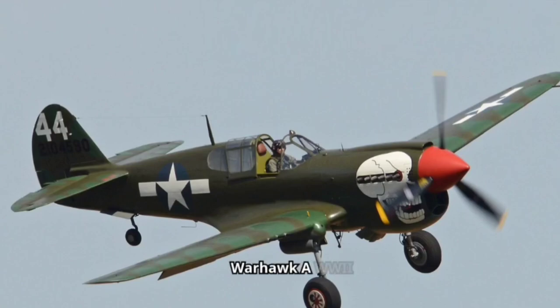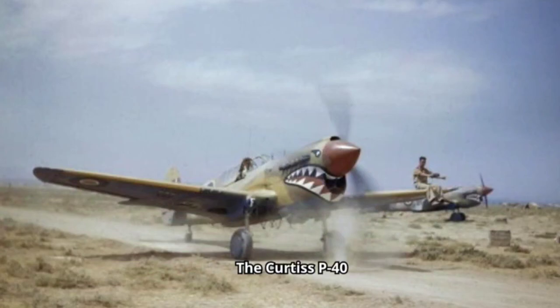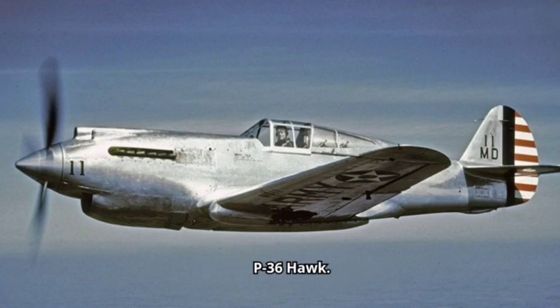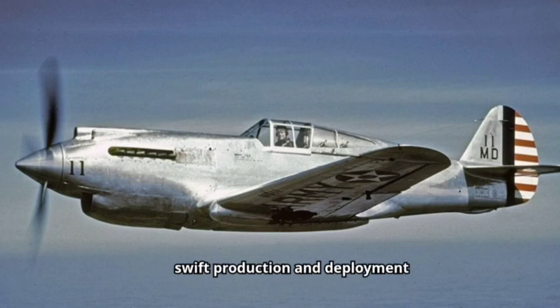The Curtis P-40 Warhawk, a rugged and reliable American fighter-bomber, soared into the skies in 1938. This single-engine, single-seat aircraft was a modification of the Curtis P-36 Hawk. This clever design choice allowed for swift production and deployment during a critical time in the war.